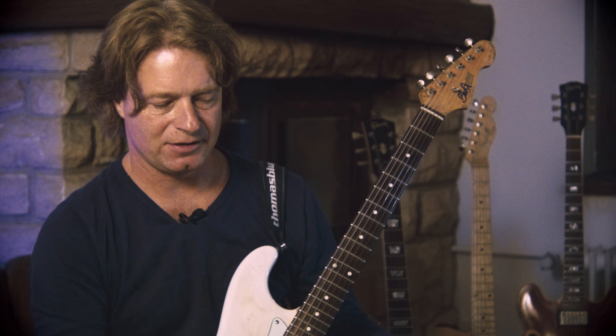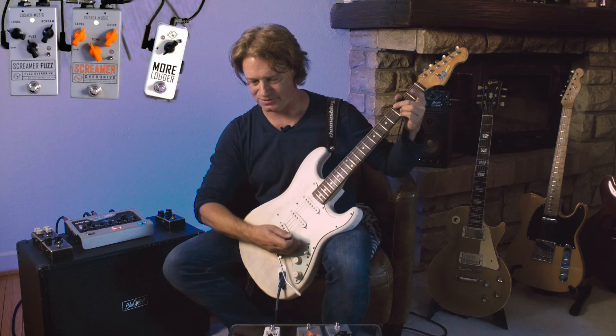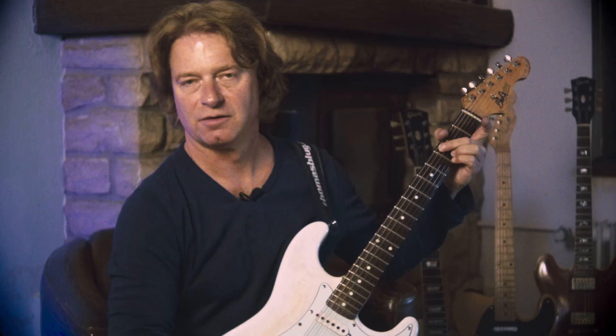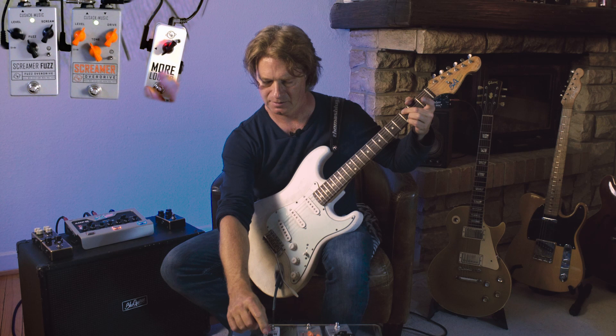A booster, and especially a neutral boost, just gives you more level. Let's listen to what more clean level will do with this guitar sound. That's the guitar clean — no sound difference. Unity gain, but now I will increase the gain and see what my amp does with the clean sound.